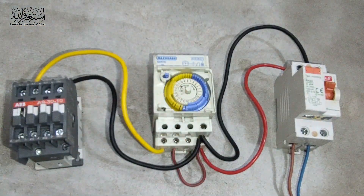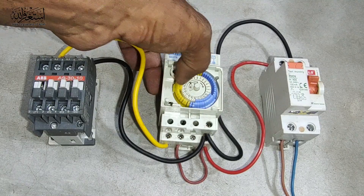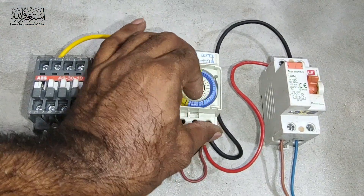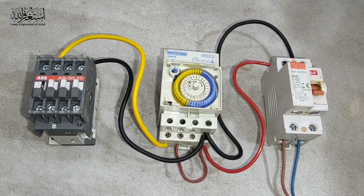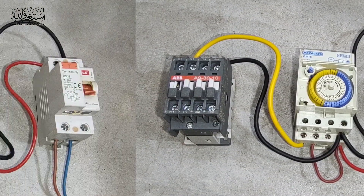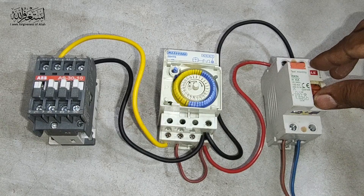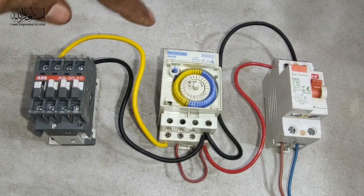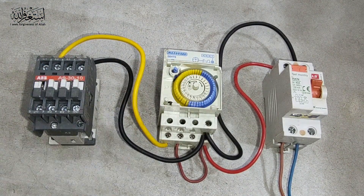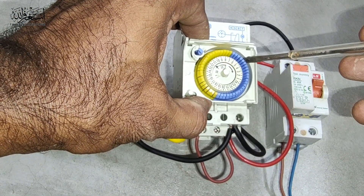I'll make it normal so you can see all the connections. Now if we turn off all the timer, we'll adjust later. The timer is off, so if I give the supply here and turn on the supply — now the timer is not on yet — so we fix the time here. For example, I fix the time to on at six o'clock.